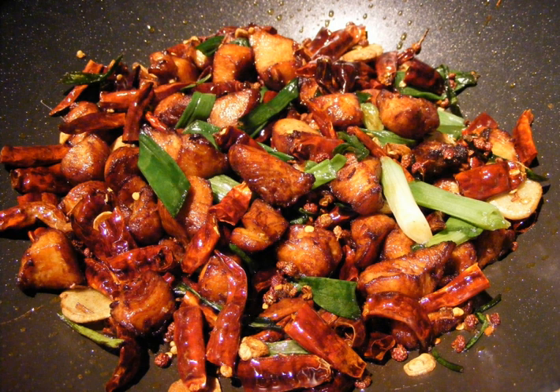Le zi ji — written in simplified Chinese, traditional Chinese, and romanized as le zi ji in pinyin — literally means spicy chicken and is a dish of Sichuan cuisine.